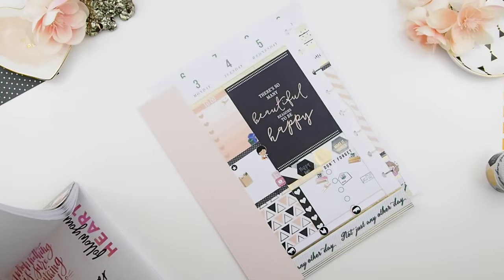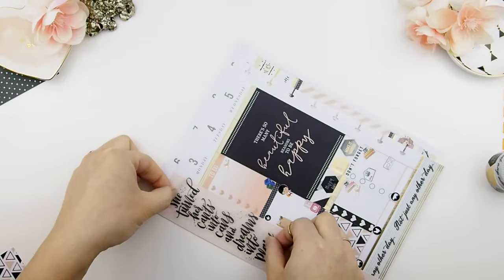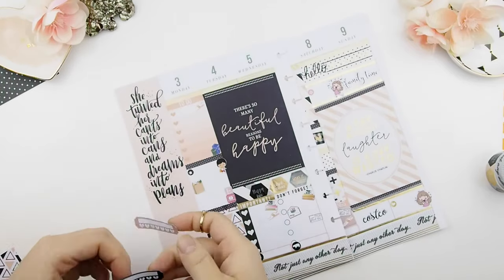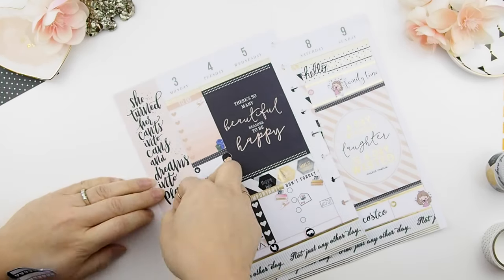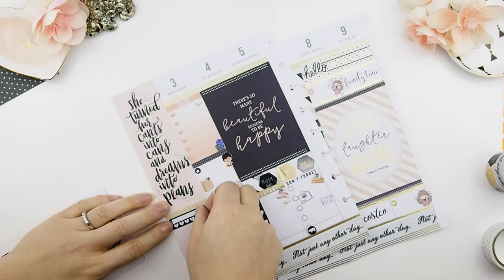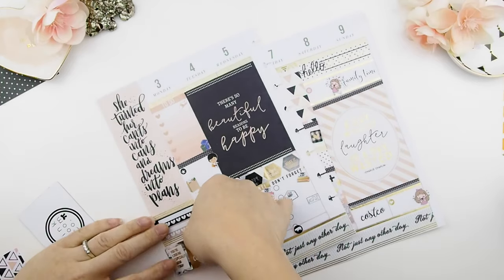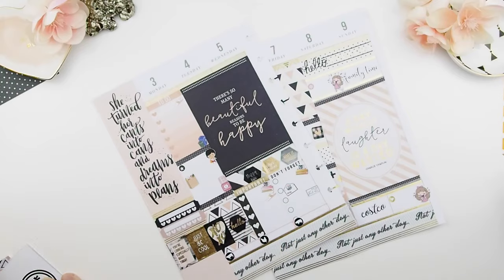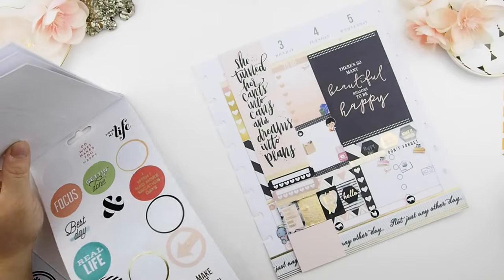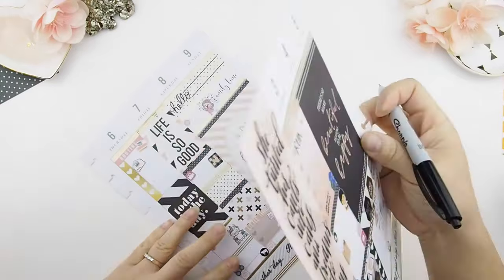Now onto the sidebar. I'm going to flip through one of the Mambi value sticker books to find a quote to place along the side. On the sidebar, I like to track my weekly habits — usually my running and training schedule and the medication I have to take daily. Then I'm going through all the quote books to see if I can find any stickers to fill in some remaining spaces. And then it's time to fill everything in.